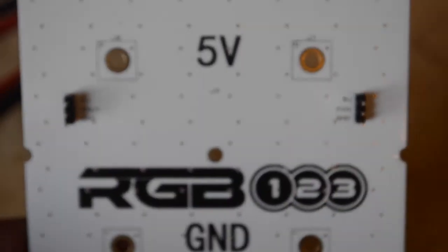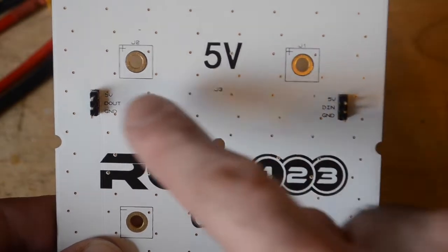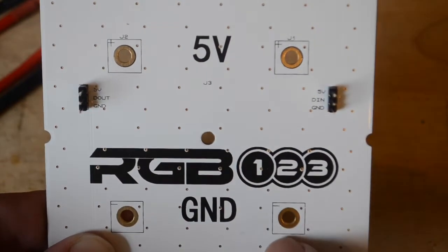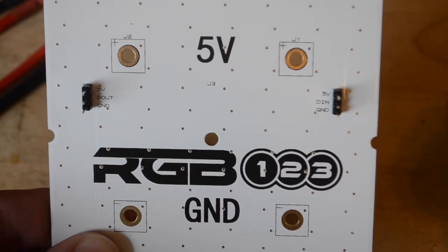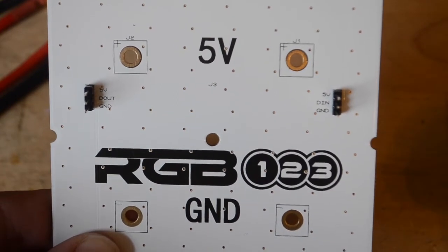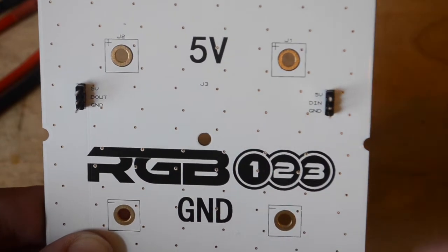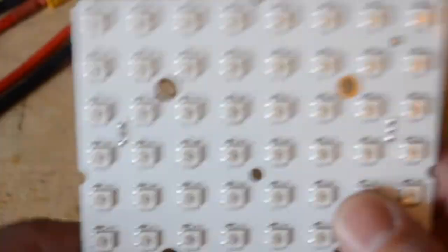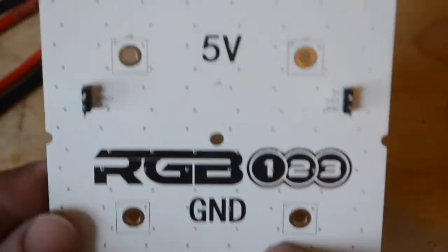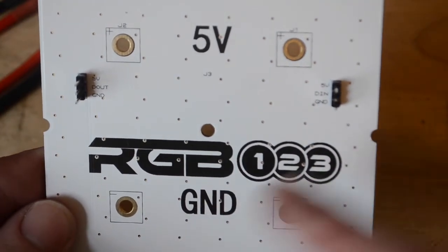Another common question that has come up is about these larger power inputs — we have 5-volt and ground up here. These connections are provided basically to allow you to hook up multiple matrices, and they also allow for a low voltage drop because of the large gauge of the wire. They are connected to a power plane — 5 volts on the top and a ground power plane on the back — so they're all connected, and that includes the signal inputs as well.